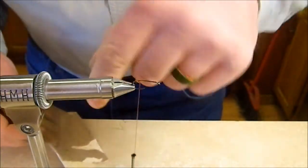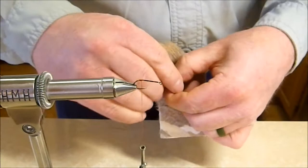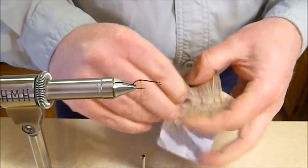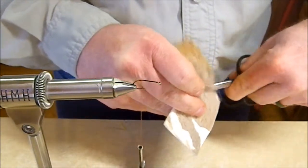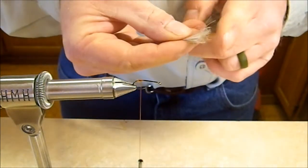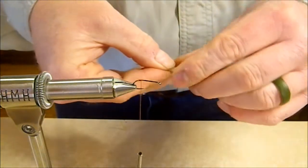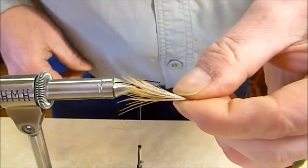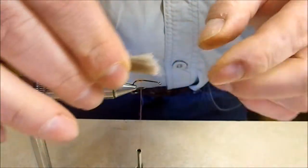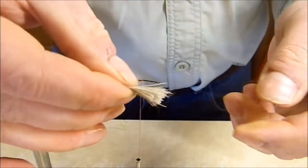The next thing we're going to do is take just a little bit of deer hair and cut it off the hide. Keep it as even as we can — not a big chunk, no more than maybe a pencil's width on this size hook, less than a pencil's width in fact. This might be a little bit much but we'll see how it works.